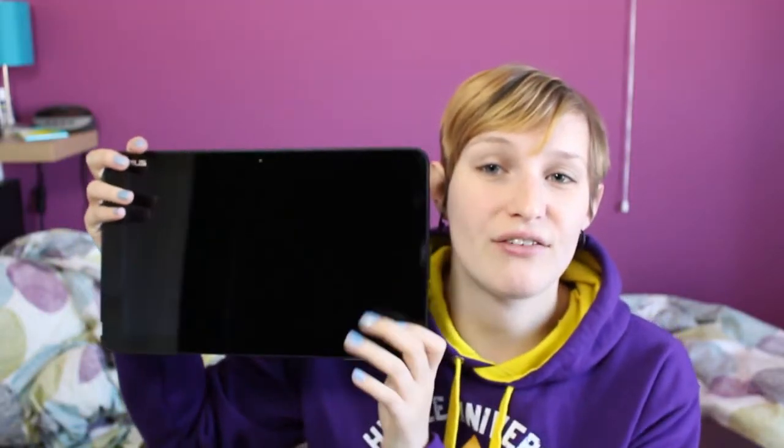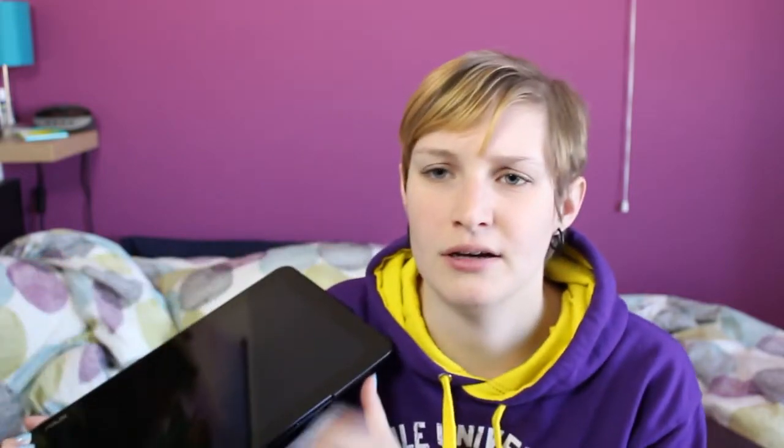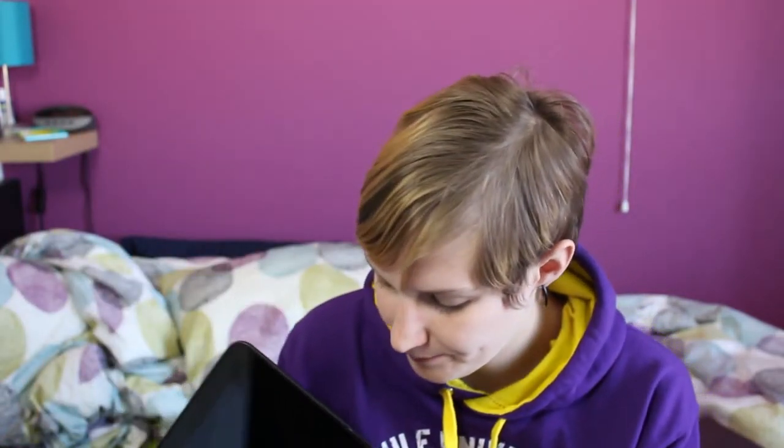I heard that the tablet is heavier so it wobbles a bit, but there you go — this is the screen. You can just detach it and use it as a tablet. It's pretty big at 12 and a half inches, which is great. I have to charge it before I use it. You can see how thin this is — it's crazy. You plug it in with a magnetic closure. Let me show you mid-air — you just get it on there and bam, it's back together.